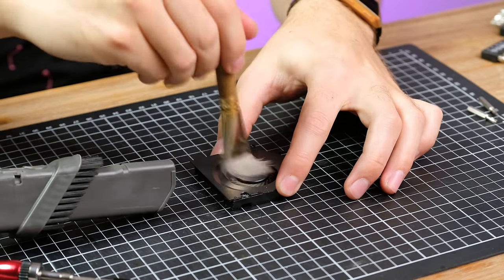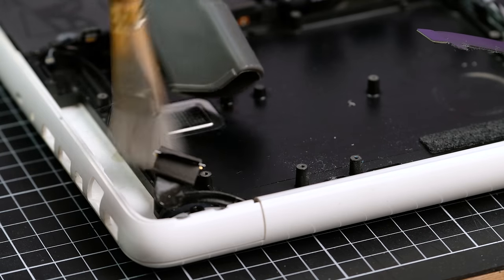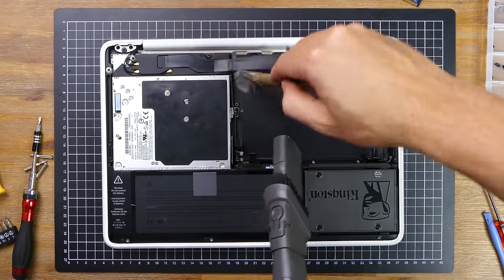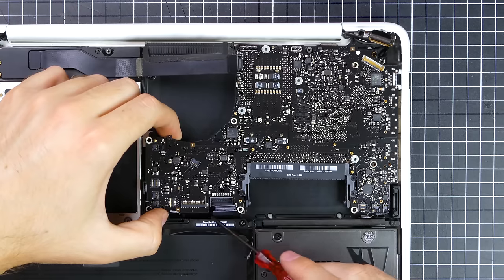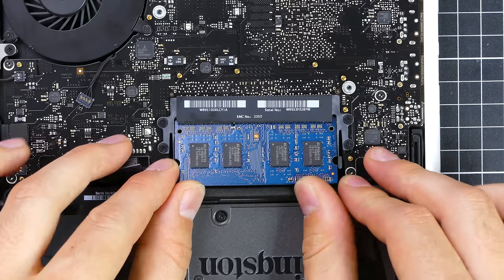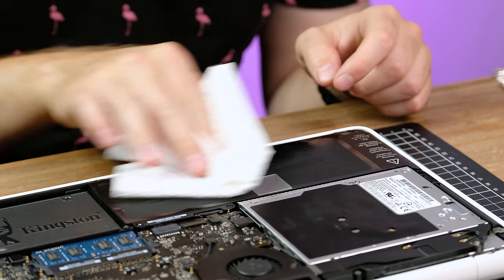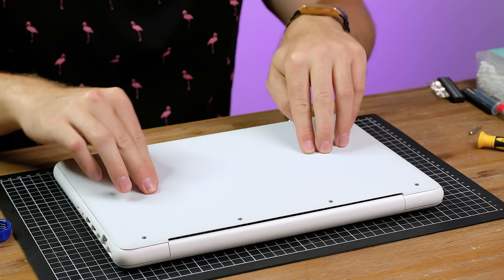Before I put the board back in, I dusted out the fan as well as the case. I could disassemble it further, but it's clean enough inside as it is. This is definitely one of the cleanest unibody MacBooks I've come across. Sliding the board back in is usually a bit tricky due to all the small connectors on the edges. With the fan, RAM, and all connectors plugged back in, I wiped off any smudged surfaces with some methylated spirits. Last of all, I put the rubber base back in place.